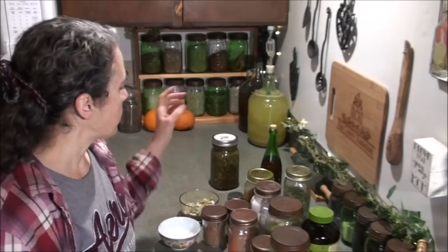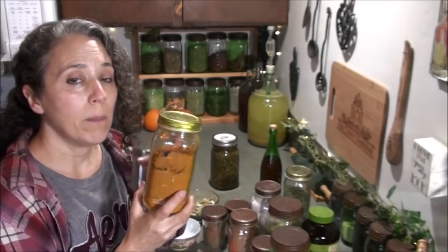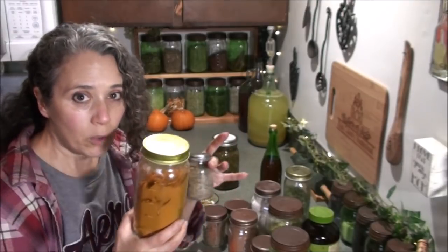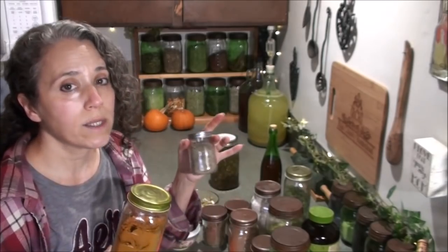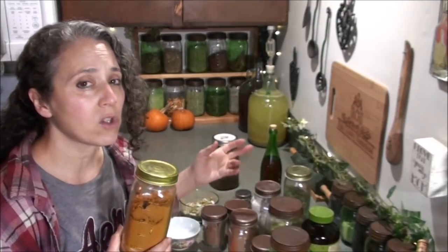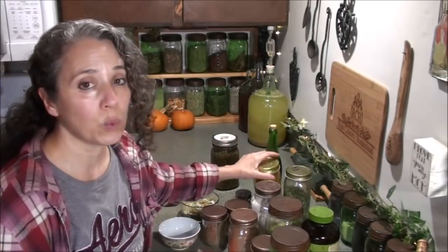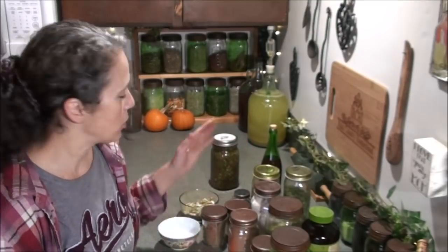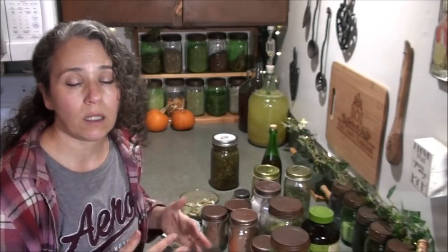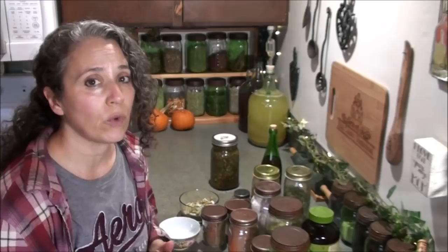One of the combinations I recommend the most is turmeric and black pepper — three parts turmeric to one part pepper. So, for example, put three tablespoons of turmeric and one tablespoon of black pepper in your bowl. When taking turmeric in capsule form, it's best to mix it with something to make it more bioavailable in the body, and black pepper is one of the best options. That said, when cooking with turmeric, there are so many other ways to make it bioavailable without black pepper.